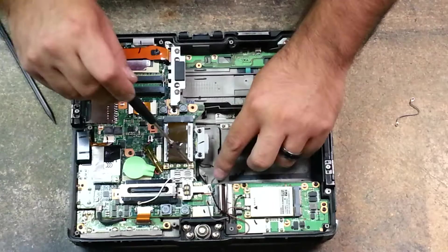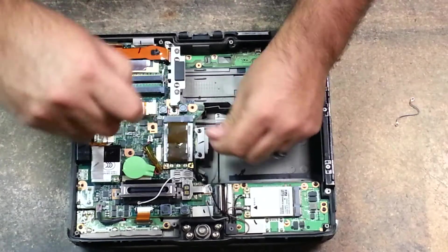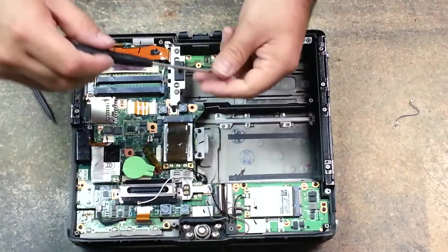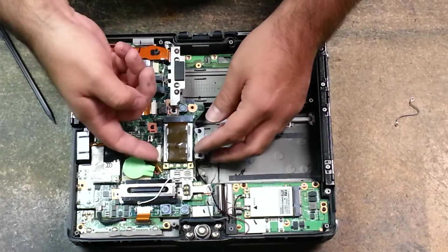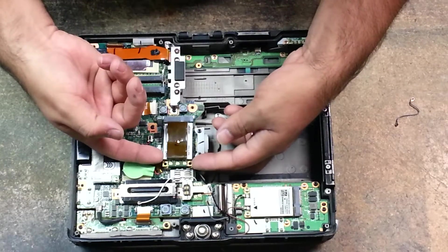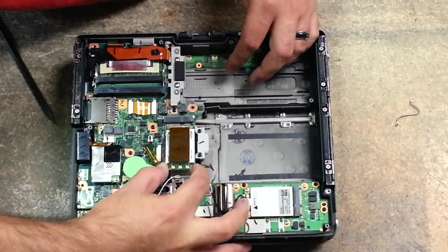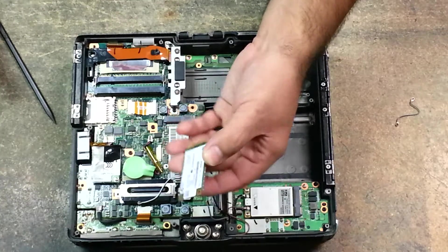To remove the Wi-Fi card, remove the cables and you'll find two silver screws. Remove those two screws. It doesn't spring up like some computers do, so just gently grab the two corners, lift up, and gently pull it out. And then you'll have removed your Wi-Fi card.